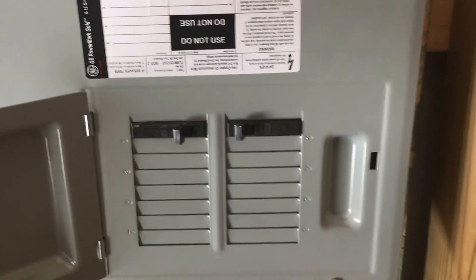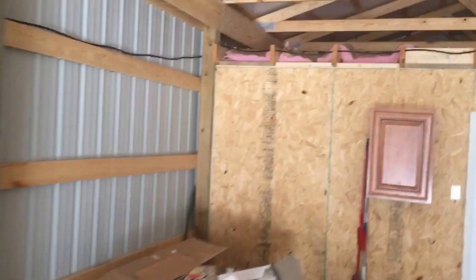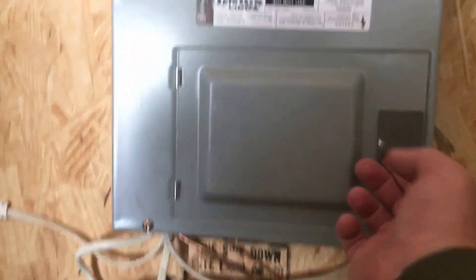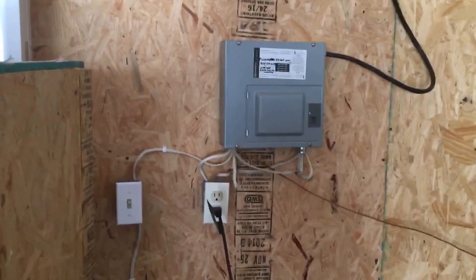This is a new breaker box I put in just to feed the lights and some outlets out here outside. You can see the power is run to the cabin breaker box and it runs all the different circuits throughout the cabin.